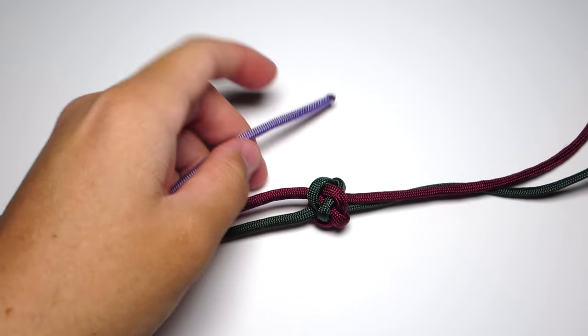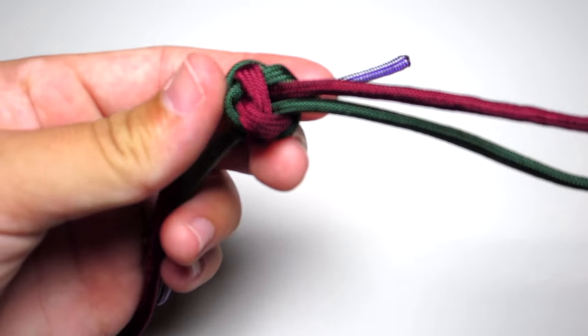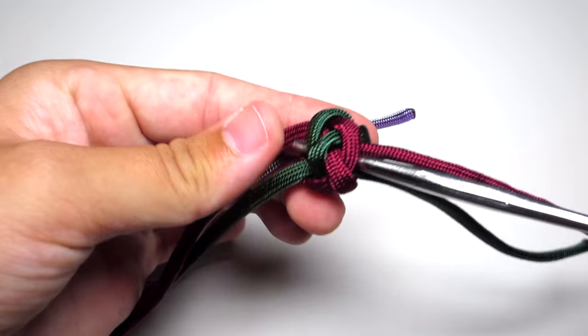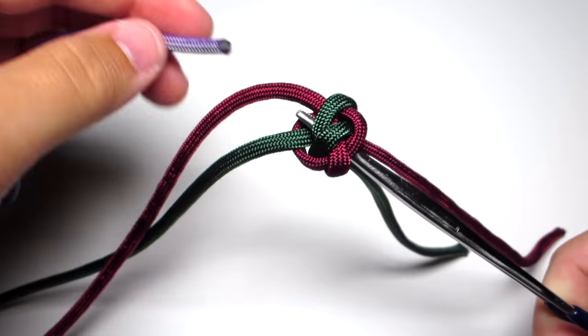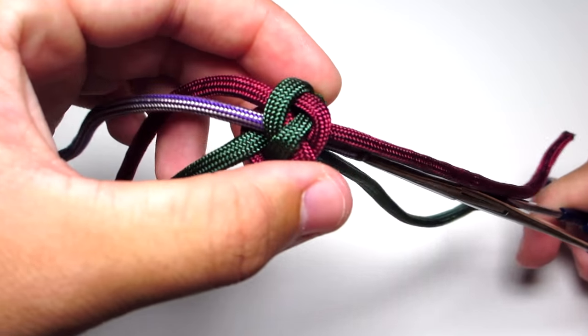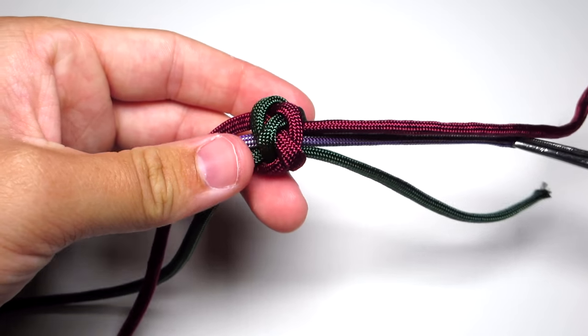Grab your third strand and run the hemostats down through the middle of that knot. Pull that purple strand up through the middle of that lanyard knot, and then finish tightening the lanyard knot completely.